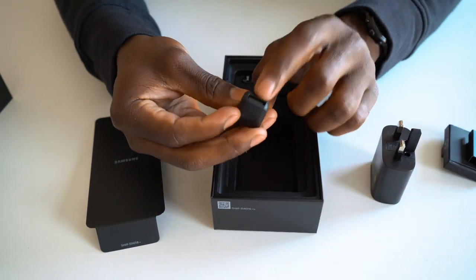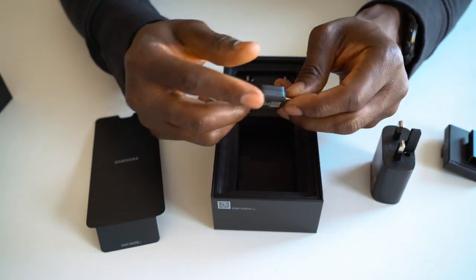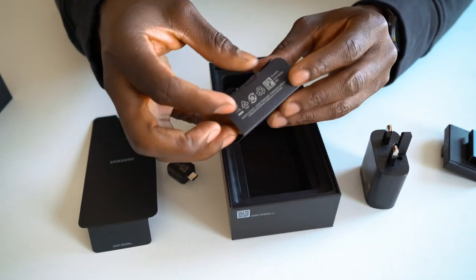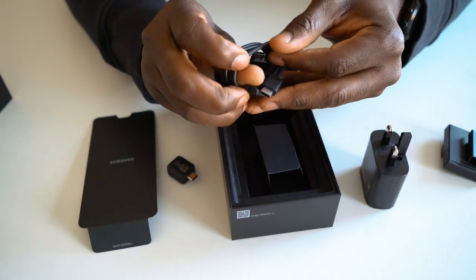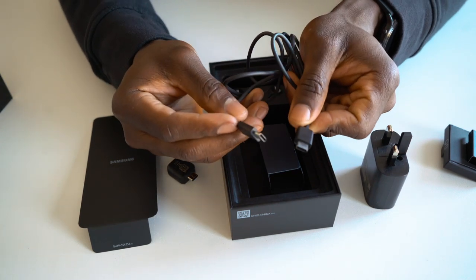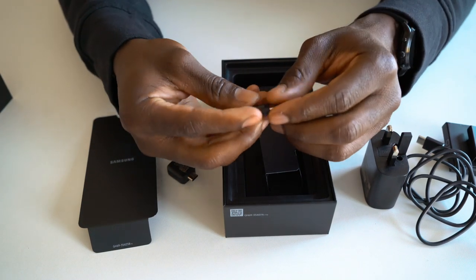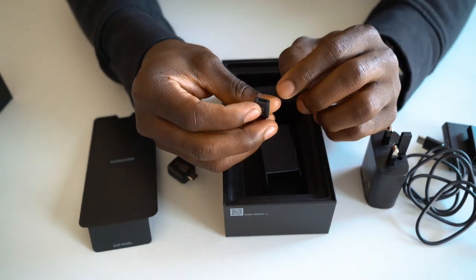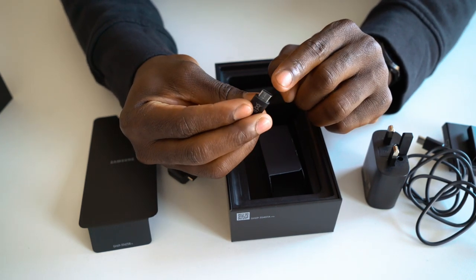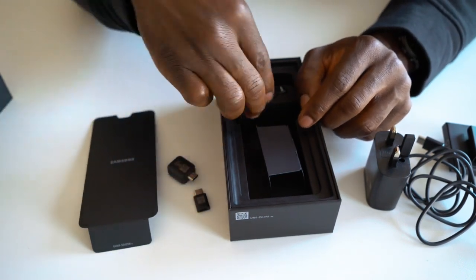We've got the transfer tool — if you plug your full USB in there to the next phone, you'll be able to use this to transfer your content directly using the cable that comes in the box. We've got the USB-C to USB-C cable right there for charging and data transfer. There's also an adapter that comes with it — a micro USB port on one side going to USB Type-C, so depending on what cable you have, this will be very useful. Don't lose that.